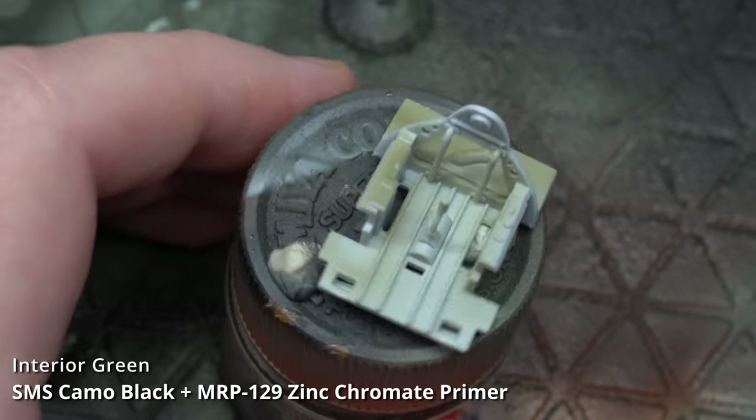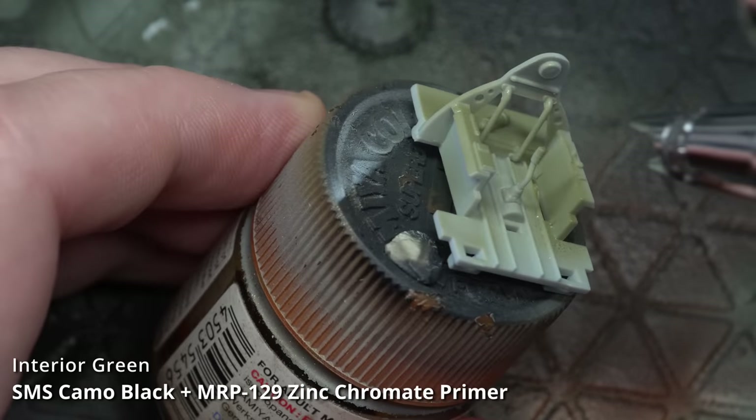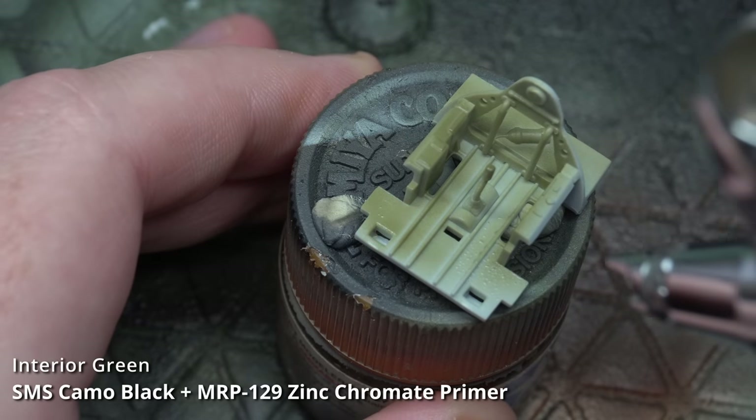Keeping the paint thin and letting each layer dry in between helps to alleviate this. So here's a reminder to always prime your parts, even if you're a bit of a lazy modeller like myself.